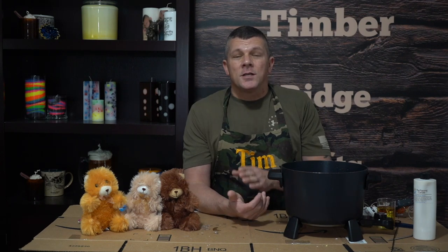What's up everybody? I'm Tam from Timber Ridge Gifts. In this video I've got an awesome DIY Valentine's Day project for you guys that's not only going to be great to give as personal gifts but can actually be an item that you can sell in your shop.